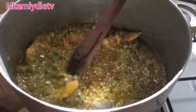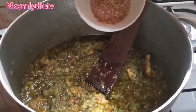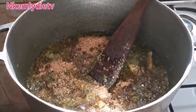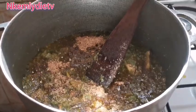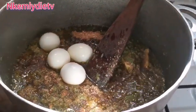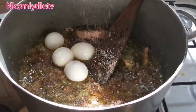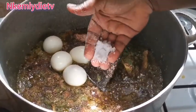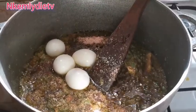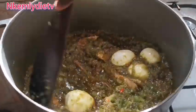It has been cooking for the past five minutes and it is getting dried at the bottom, which means it's almost ready. So I put in the remaining crayfish and put in my boiled eggs. Adding one Maggi cube and some salt, then stir and allow it to cook.